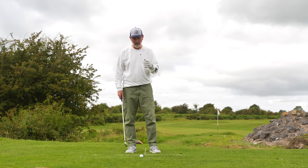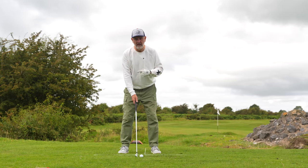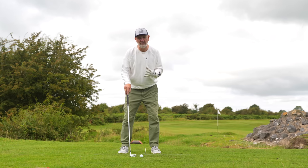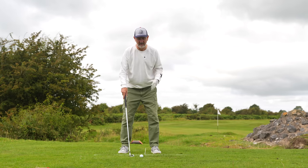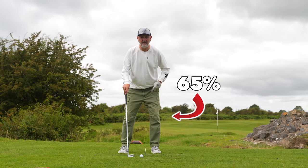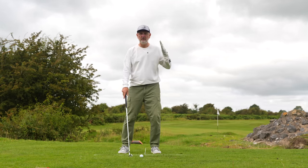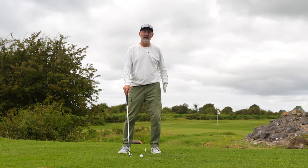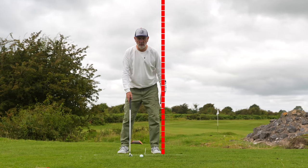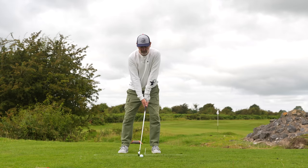Saguto Golf — and unfortunately I don't know his first name — takes a simple address position. He wants you to load your front left leg, which is very different from other golf tuition messages. He wants you to shift your weight to roughly 65/35 in favour of your front lead foot. He then talks about visualizing that you're attached to a wall running along your left side — you cannot move away from it, so your weight stays on that side.